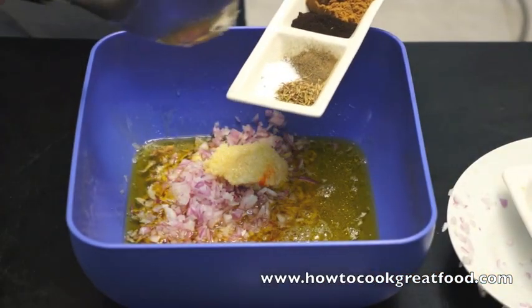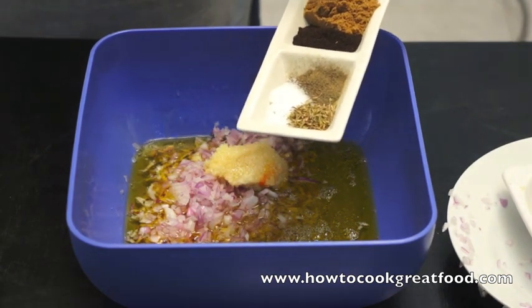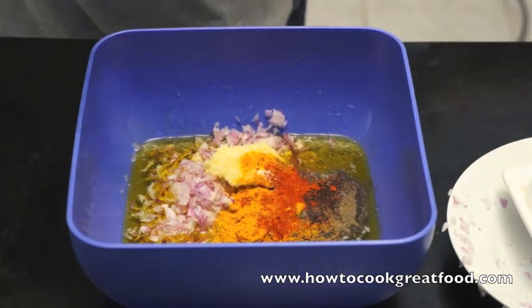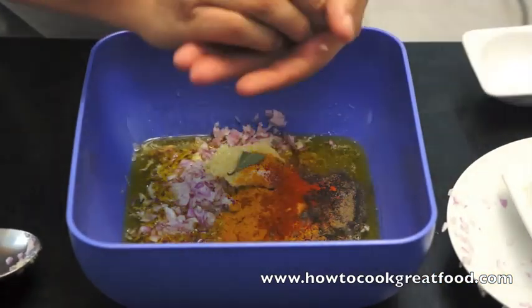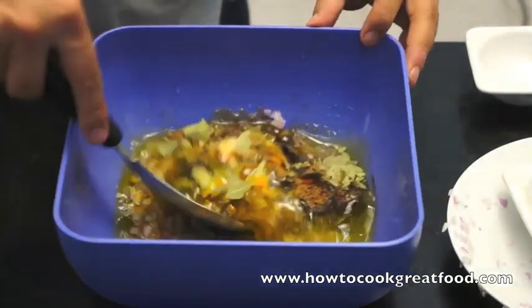Then I've got thyme, salt and pepper, cumin powder, chilli powder, turmeric or haldi, and this is a black lemon powder. So this will all go in there. And I've got quite a few bay leaves, which I'm going to crush into just slightly smaller bits in my hand. Then we're going to mix this together.